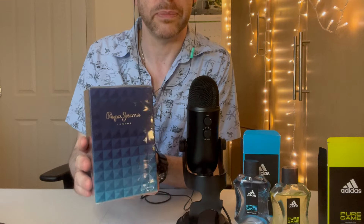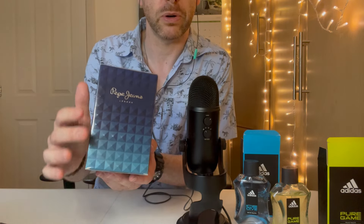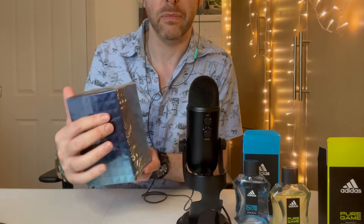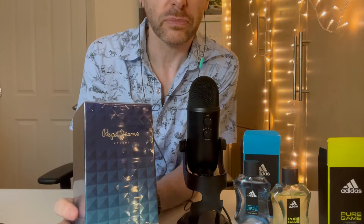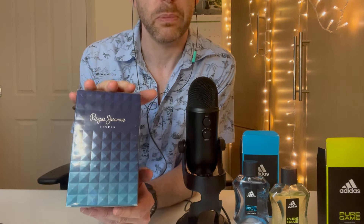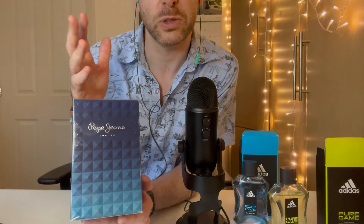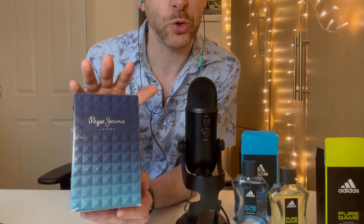Finally got it. Pepe Jeans — the original. It has a nice dark blue gradient box which gets lighter, with a studded design. Still in the cellophane. I smelled it on a tester strip and it has a pineapple note opening, but then apparently it has a cacao or chocolate note. I'm wondering whether it's one of those that starts fruity and fresh and summery, then dries down to something wintry. I'm a bit worried because we're in the middle of summer — I'm wondering if I'm going to be able to use this during summer.